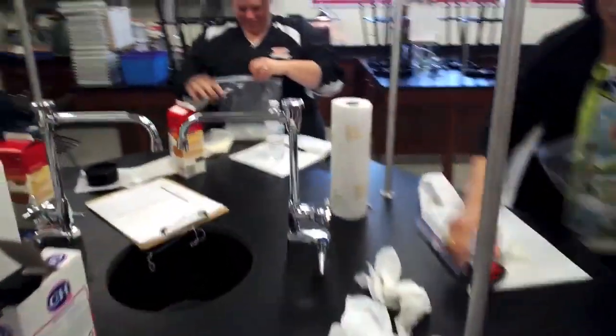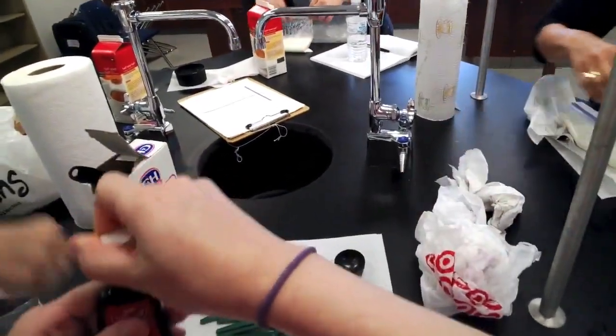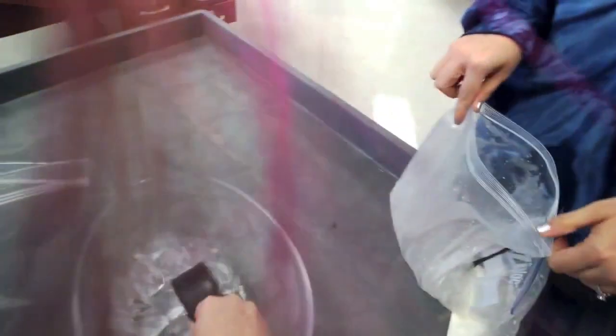Chocolate chip cookies, vanilla. We also have mini chocolate chips. A half teaspoon of vanilla. A teaspoon. All right — putting ice in here? They started with four cups.